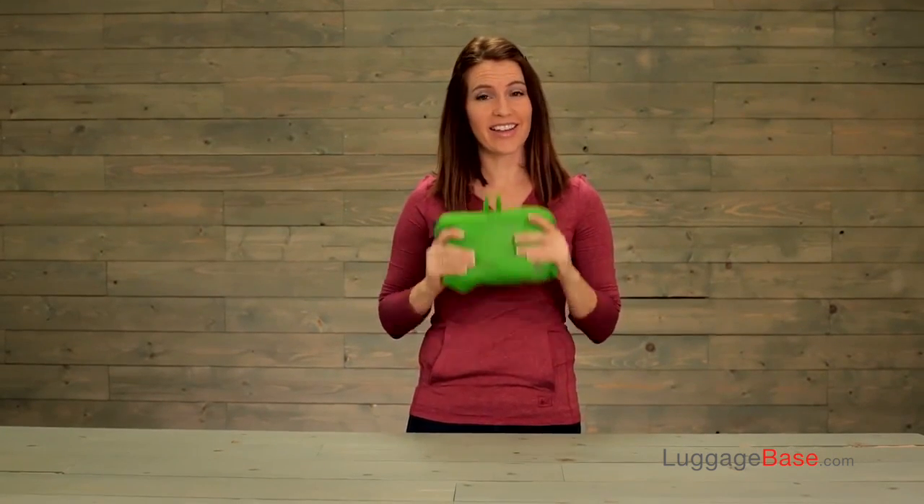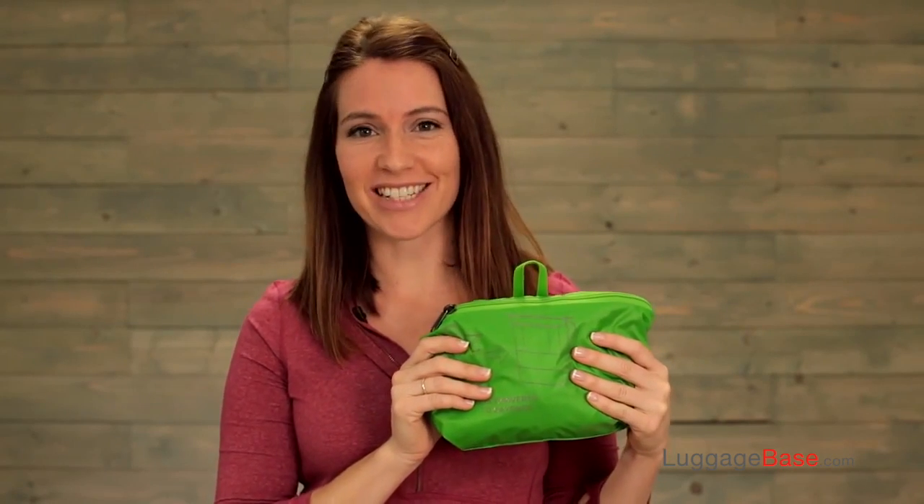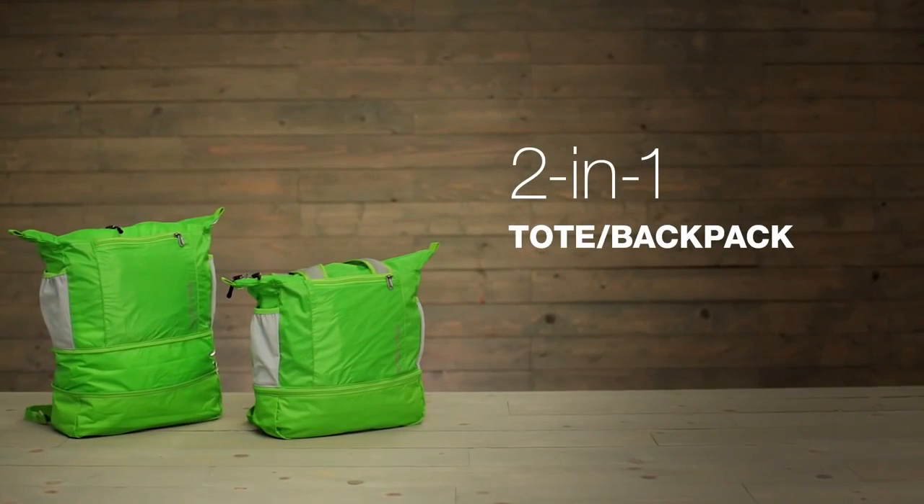The two-in-one ultralights are made of a water-resistant durable sil-nylon. This bag weighs less than 10 ounces. For versatile, durable gear, shop Eagle Creek.